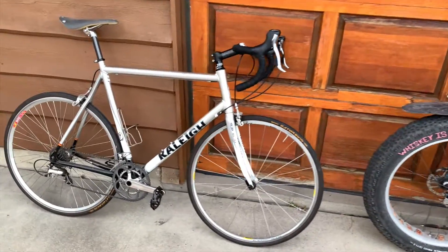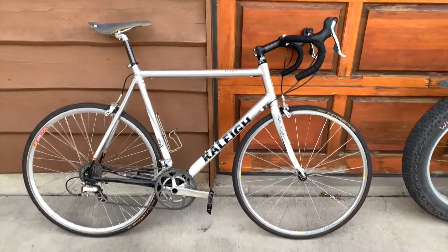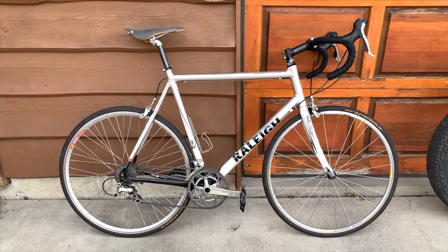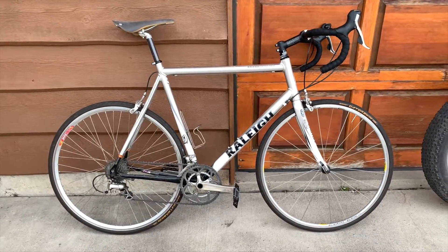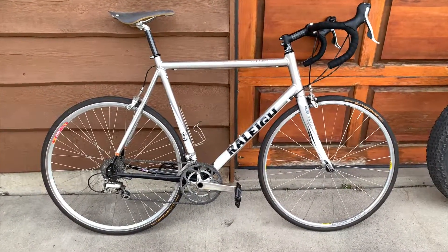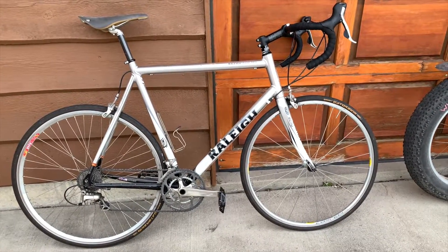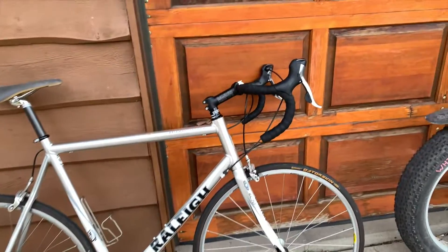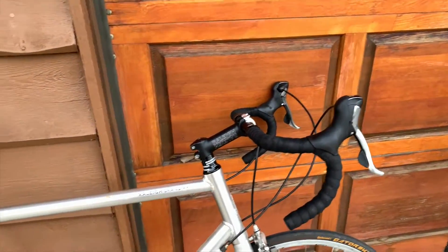Over here is my — when I want to feel fast, but probably I'm not going to be fast — road bike. It's a Raleigh Grand Prix, circa 2009, 2010. Shimano 105 groupset.